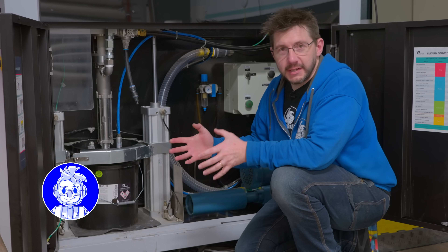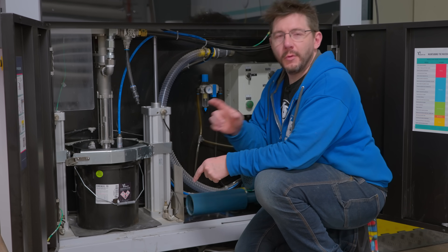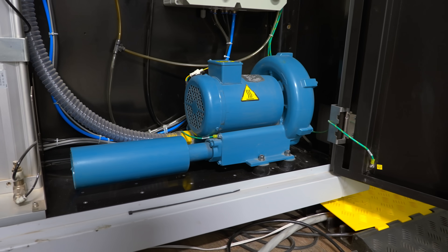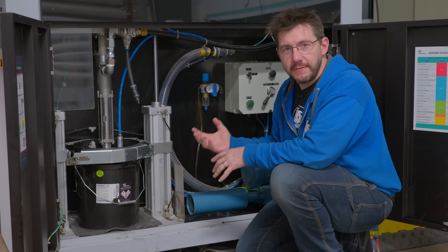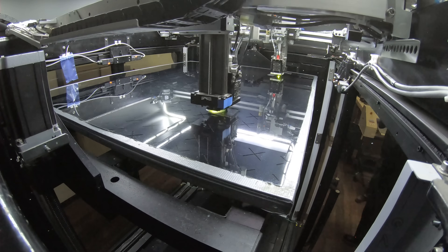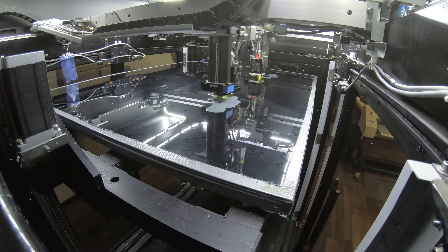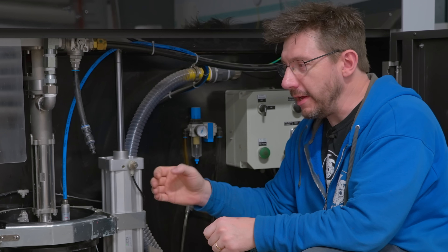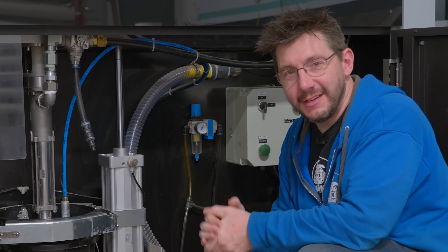On the other side of the machine is where materials are loaded. One thing to point out first is this vacuum — it's huge. It introduces a vacuum on the build platform, bringing the glass down to that platform and making it as level as possible. In fact, you only get a half-millimeter variance between edge to edge. It's incredible.